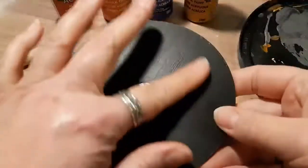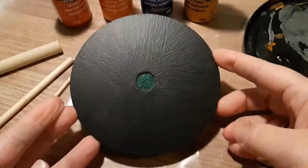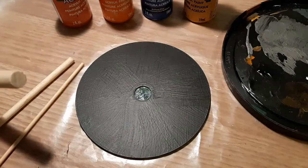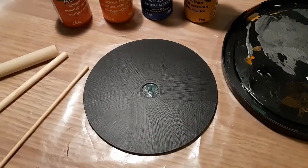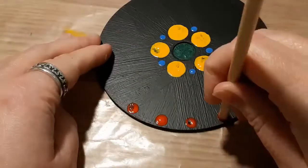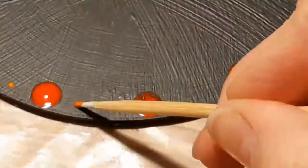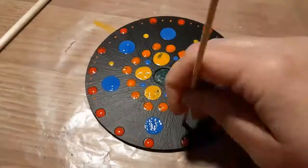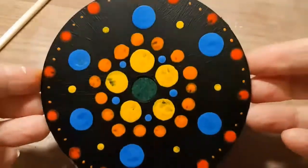Our coaster base is dry and now you just want to paint on it however you like. In my case I'm going to take a leaf out of my co-worker Nicole's book and use dot painting with a few of these tools. I'll speed it up and show you what it looks like when it's done. Once dry, that is our painted coaster.